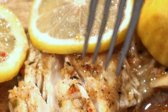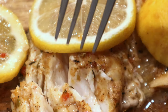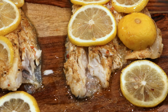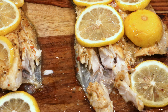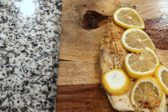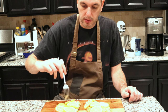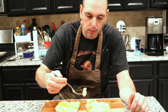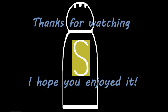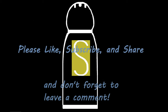It should be flaky and tender and fall apart really easily. If done correctly, it should slide right off the skin. Now that is some good looking fillets. Here's my opportunity to take a bite of each of these. Thanks for watching and I hope you enjoy it. We'll see you next time.